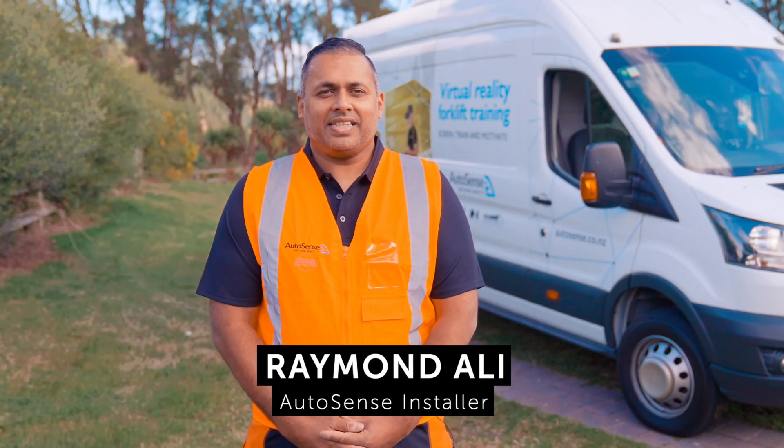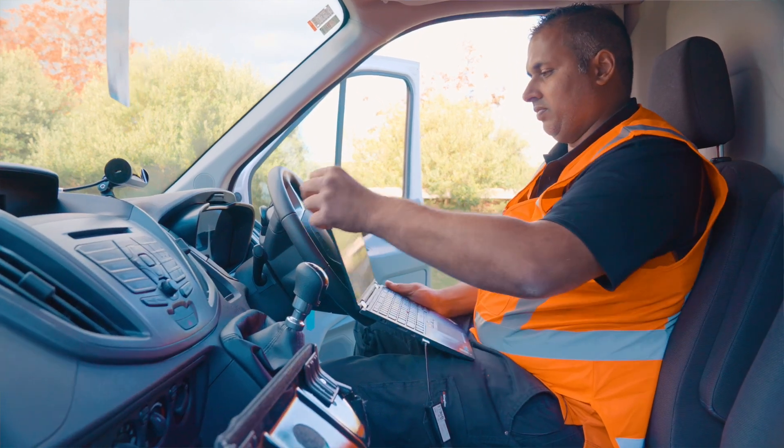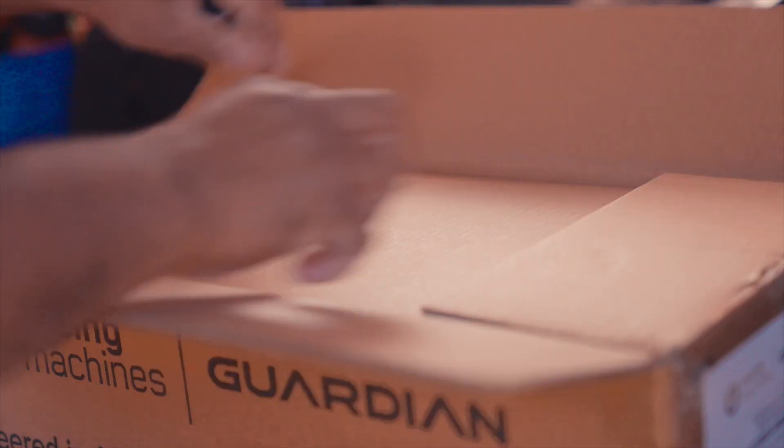Hi, my name is Raymond Arley. I'm an auto electrician and I've been installing the Guardian system for Autosense for over four years now. Today I'm going to take you through the installation process, the components, and how the system works. So let's check out the components before they are installed into the vehicle.